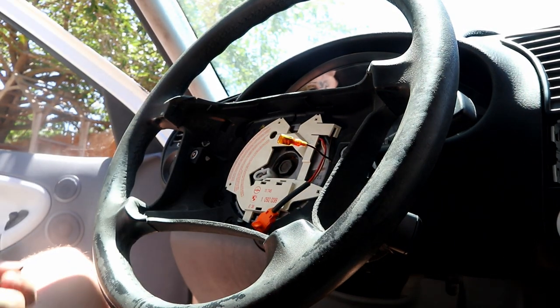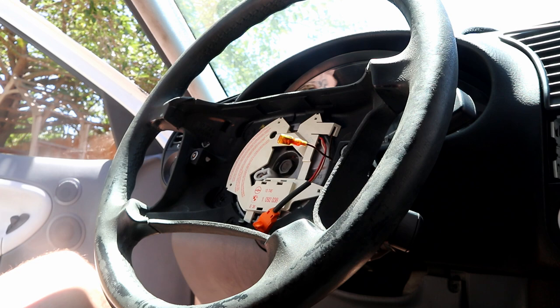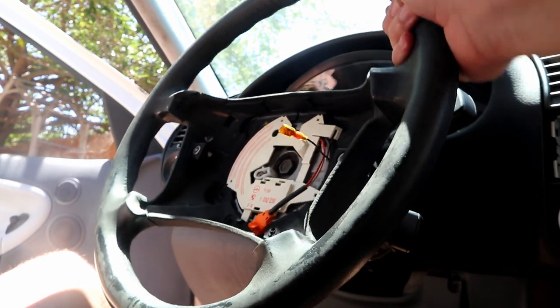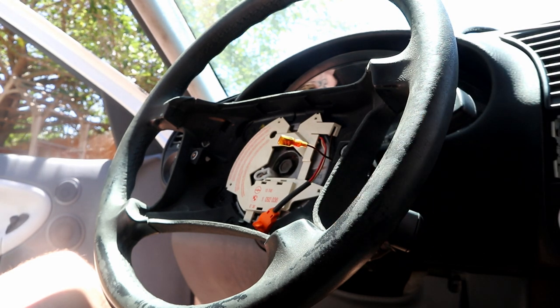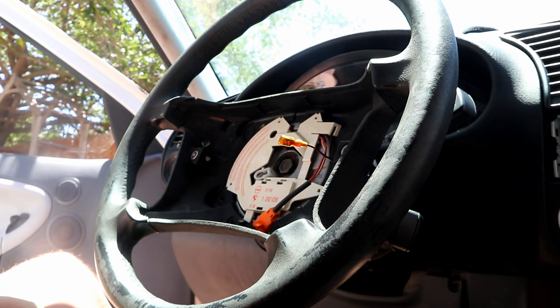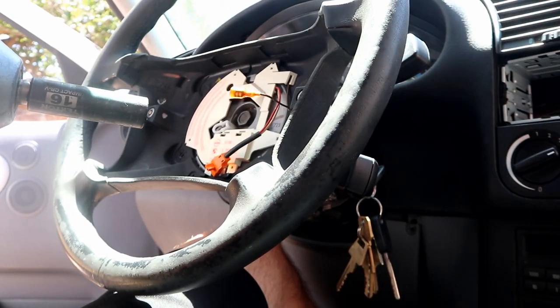Now we need to take that center bolt out. That bolt is on there very tight and we are going to use an impact to take it off. If you don't have an impact, have someone hold the steering wheel while you bust it loose. Don't use the steering lock to loosen the bolt because you will break it. And don't crank the wheel all the way to its steering lock and use the steering rack to break it loose, because you can also break steering components that way. The easiest way is with an impact - if not, put the key in to key-on position so the steering wheel will turn freely, and hold it or brace it, but do not use the steering lock.